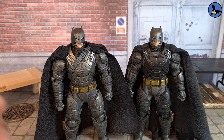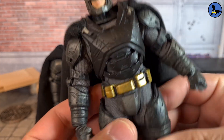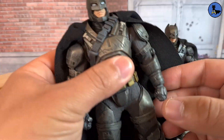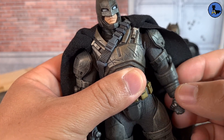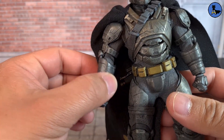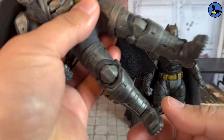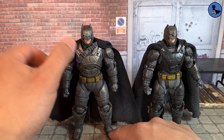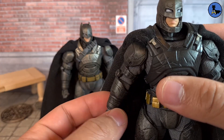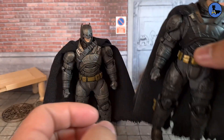Articulation-wise, the KO is going to be flimsy with a lot of rattly parts — not that sturdy. The authentic feels so much smoother and very sturdy with no floppy legs. I usually don't articulate my figures too much because of their value, but articulation is obviously going to be a lot better on the authentic. You might be able to swap the KO's body out for a mix-max body for better articulation and to fill out the suit better.